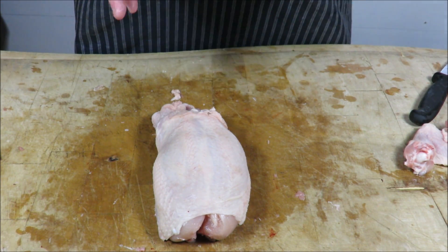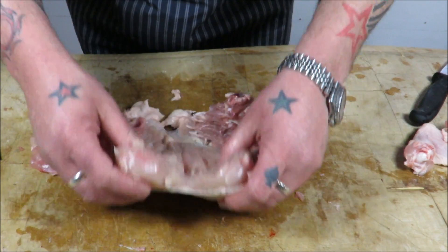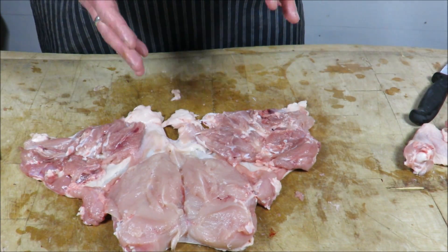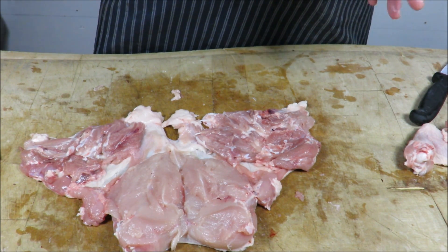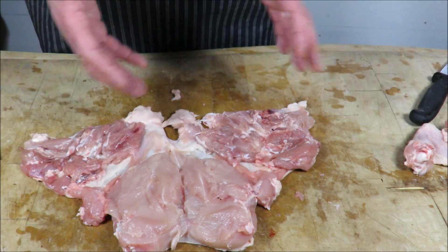Now yes, it doesn't look the best just boned out, but what we're going to do is stuff it and roll it. You can put whatever you want in here — I'm just going to use sage and onion stuffing. It's a classic over here with chicken, but go for it guys, make whatever you want.